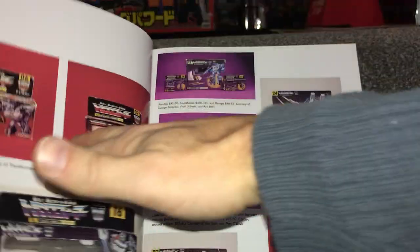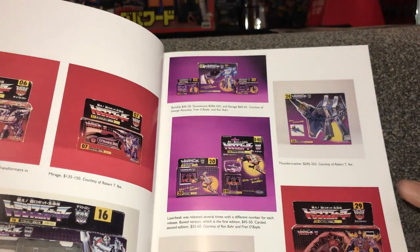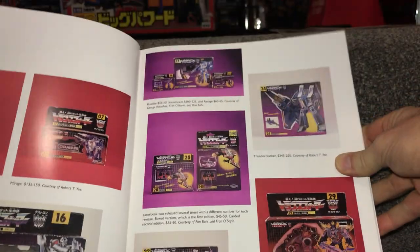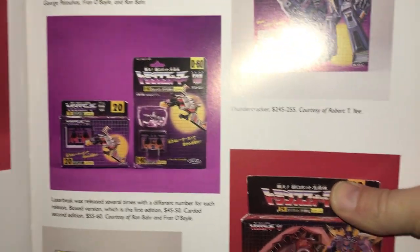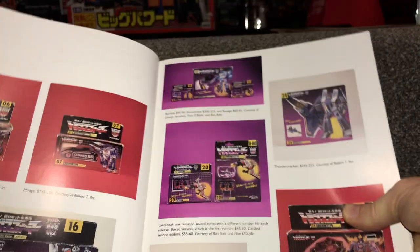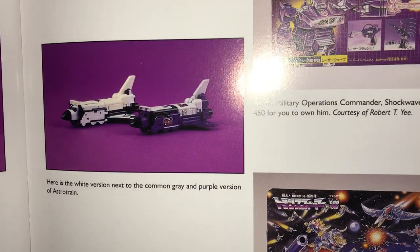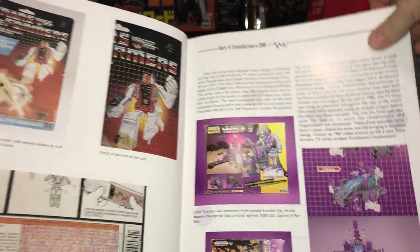Now we move on to Chapter Two: Japanese Transformers. There's Convoy — I'm lucky enough to have got one of them this year. A few of these things are all numbered. There's a Jazz and a Mirage with numbers in the top right-hand side. Further along on the Autobots you'll see a 'C' for Cybertrons — which is Autobots — and a 'D' for Destrons. You can see that the cassettes came individually on card or in a little box, rather than in twos like the UK and US. Here's another very rare Japanese piece: the original Astrotrain was white and black, and there's both of them together showing the full detail between the two.